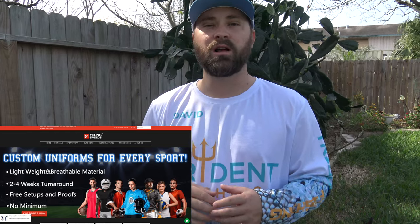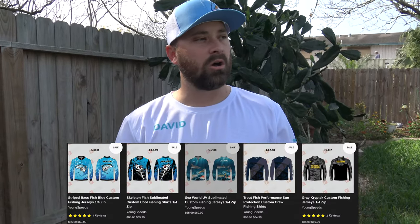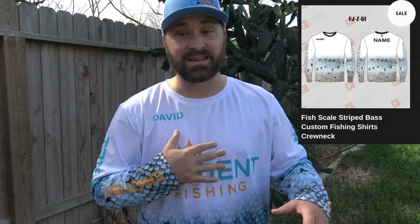So if you go to their website they have all these different templates you can choose from. If you have your own logo you can upload it, or you can use logos they have and their different templates. I went through all their different fishing style templates and this was the one I liked best — and I think it turned out pretty freaking awesome.